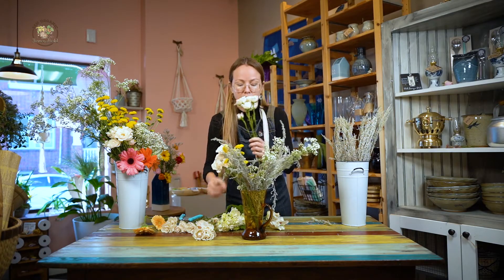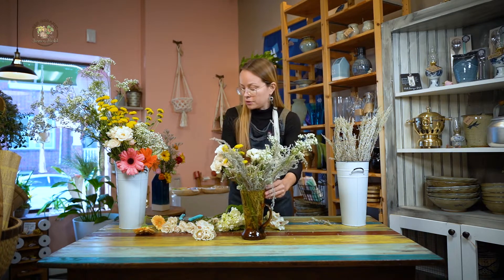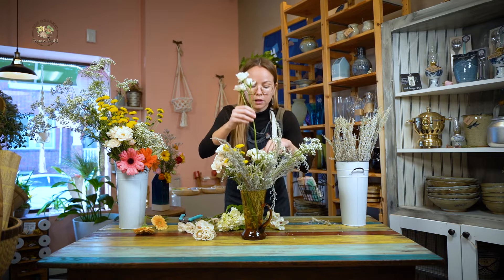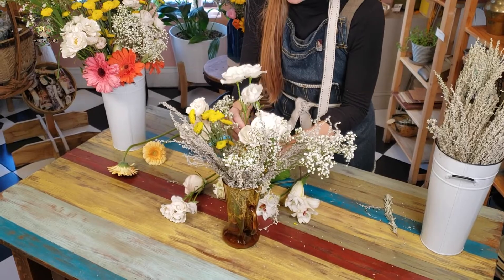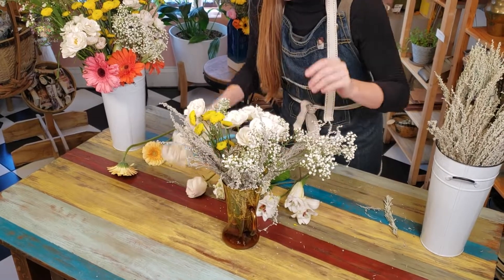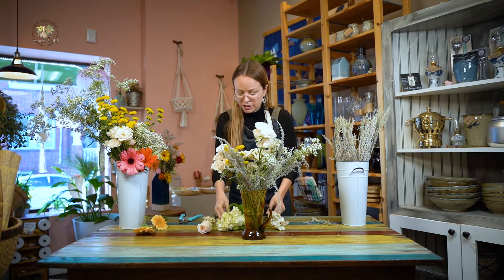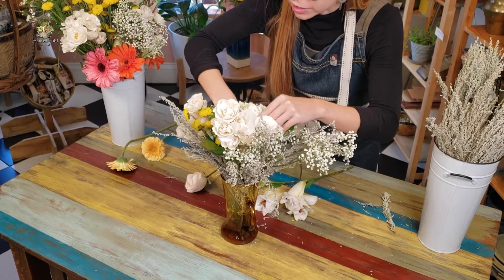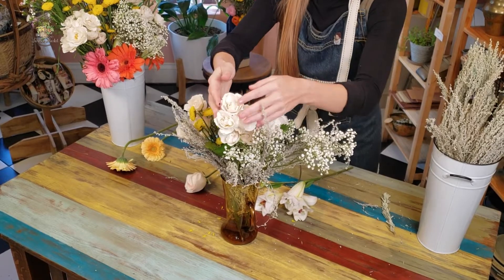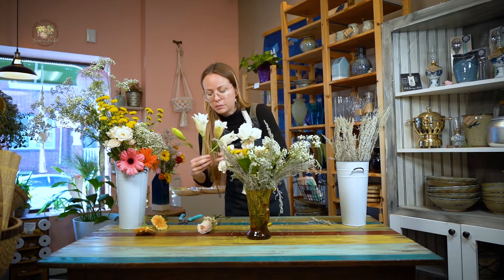Add in quite a few bunches of blush spray roses. You can see it's getting fuller. You want to use varying heights so that your eyes have multiple places to look — so you'll look up, lower, and some of these here.